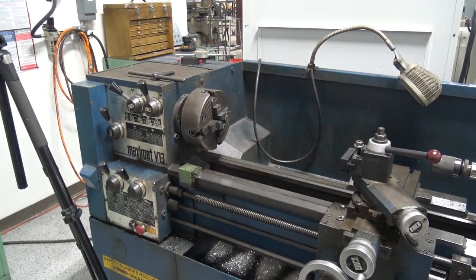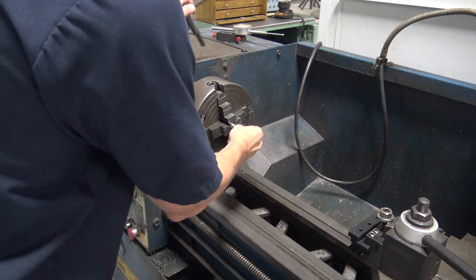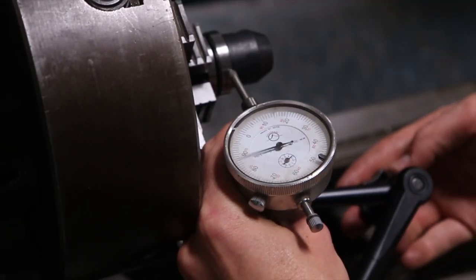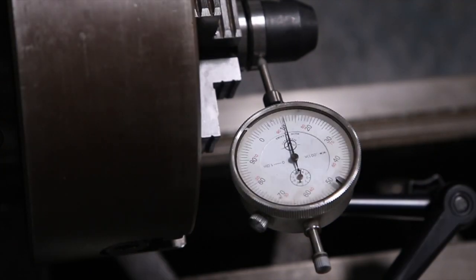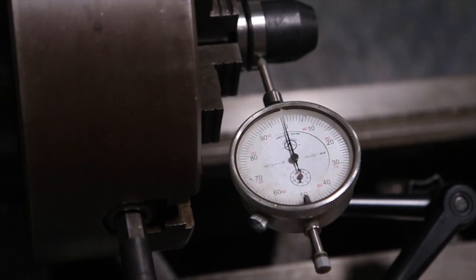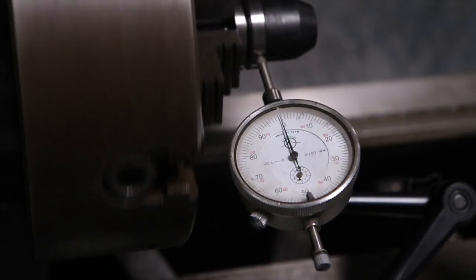Let's use our four-jaw skills — or lack thereof — to try to get the tool holder dialed in, then sweep the inside and see if we can get it to zero. We'll put a tool in there and see if the set screw really does push it to the side. We'll use a regular indicator to get it roughed in. That's about a thou of runout — a little inside of a thou.